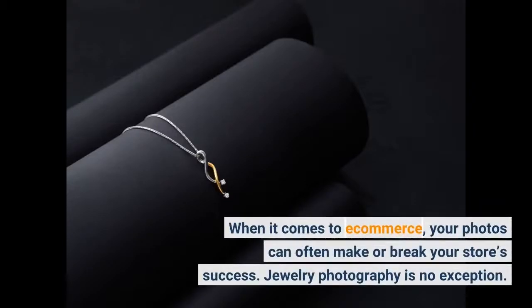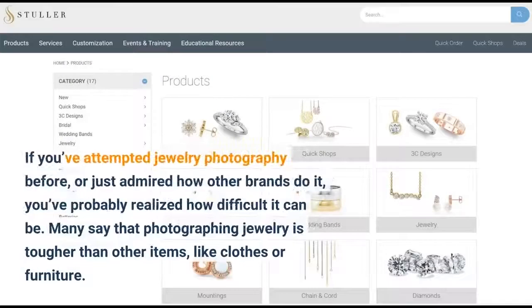When it comes to e-commerce, your photos can often make or break your store's success. Jewelry photography is no exception. If you've attempted jewelry photography before, or just admired how other brands do it, you've probably realized how difficult it can be. Many say that photographing jewelry is tougher than other items, like clothes or furniture.